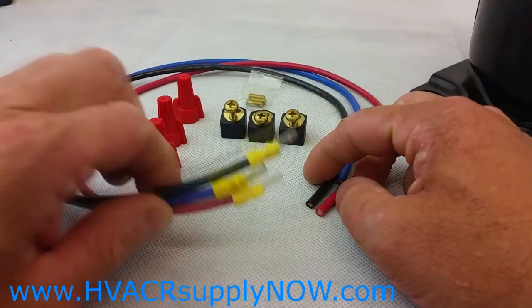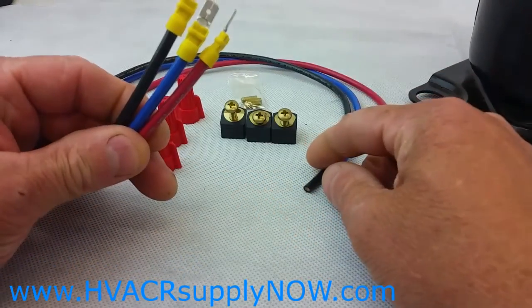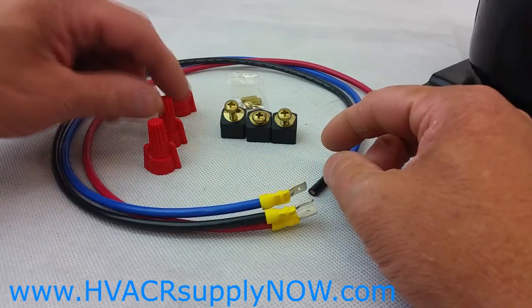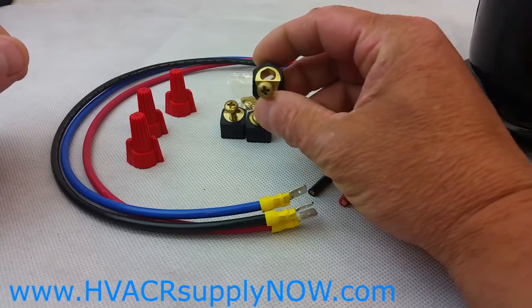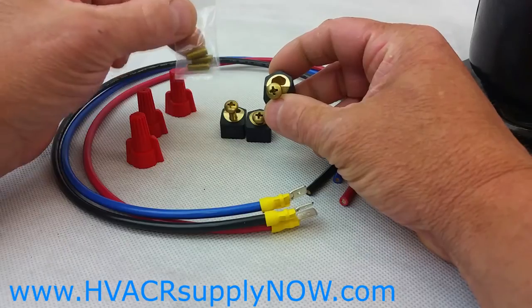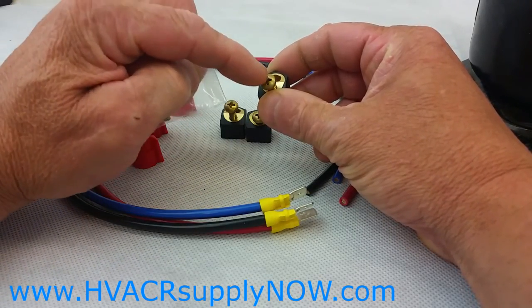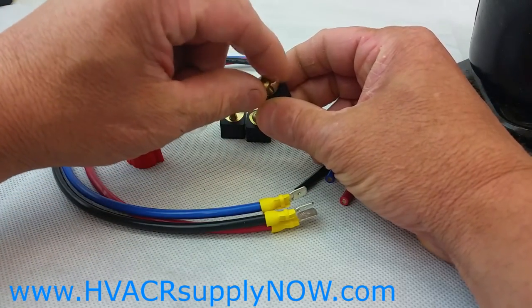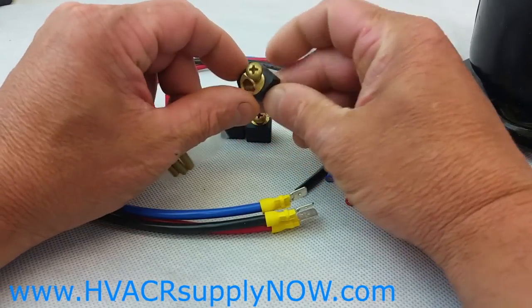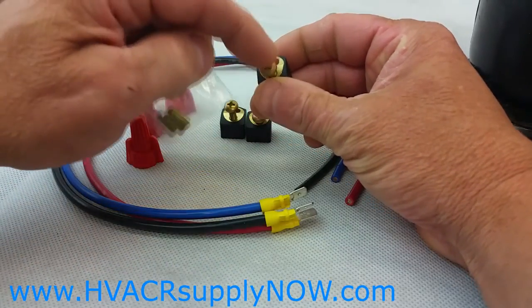Let's go through what the set includes. It gives you three wires — one each for run, start, and common — with spade terminals on them. It also includes three wire nuts, three connectors that go onto the terminals, and three set screws. The set screws are provided in lieu of Phillips screws, because it may be tight where you're installing the terminals.